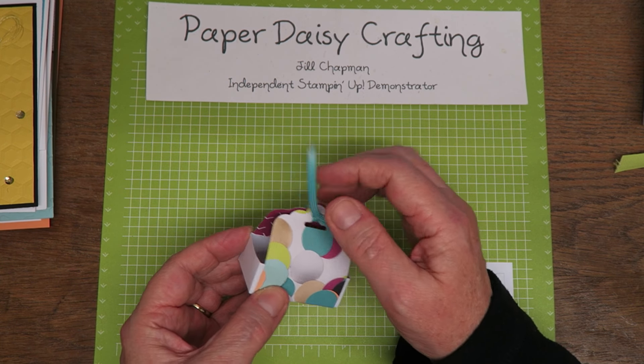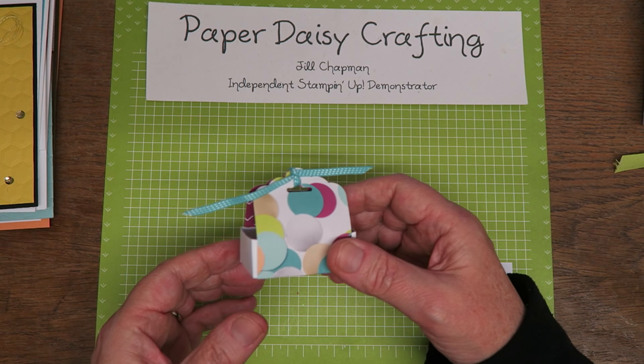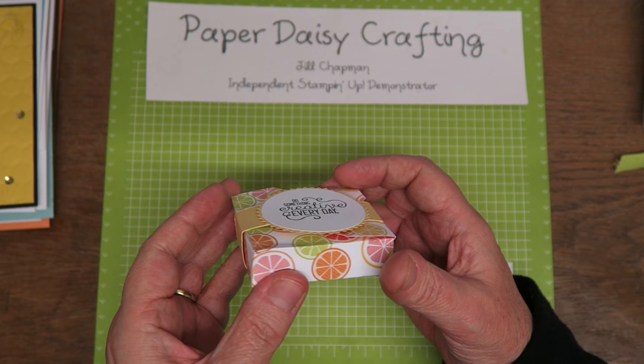A very simple little box here — again this had a little chocolate bar in it which I've had to take out. But some Picture Perfect DSP and a little bit of Bermuda Bay ribbon around there. Really pretty.